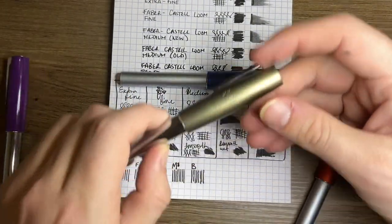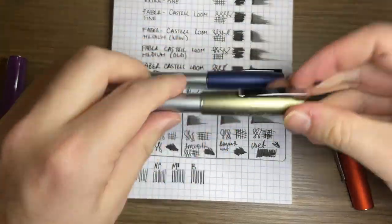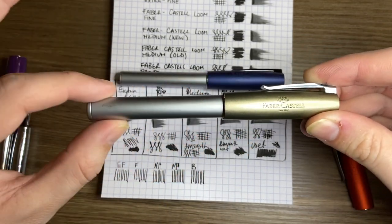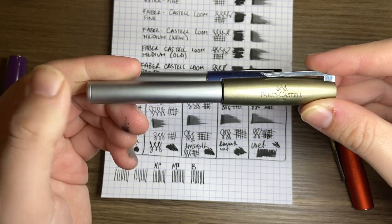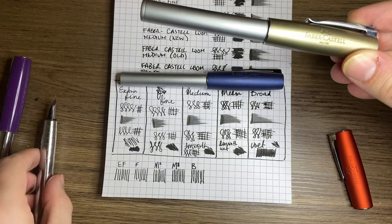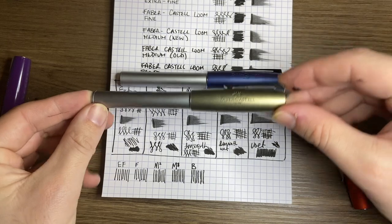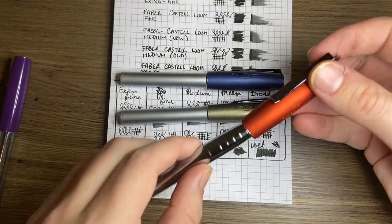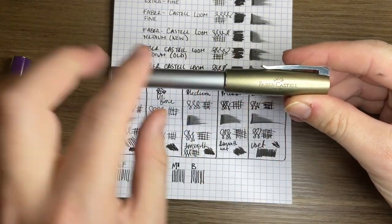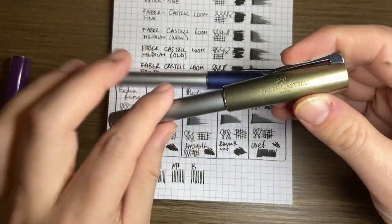What I sometimes do is take the cap of my blue medium Loom and place it on the Broad, because I love the olive finish. I think the olive finish is gorgeous, and I prefer the matte metallic body over the piano finish version. With that nib, this pen becomes an absolute favourite. The orange cap can then fit nicely on the other — so this combination is a bit of a Faber-Castell Loom 'Frankenloom' thing that I really love.